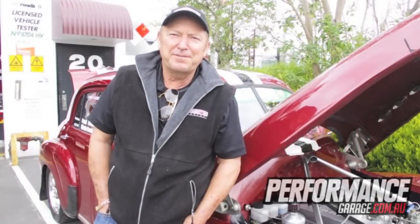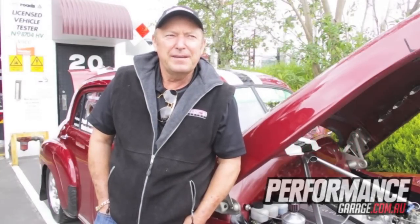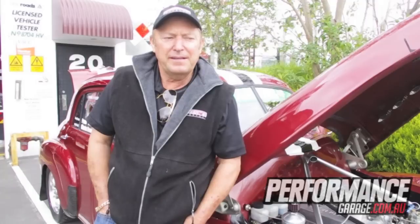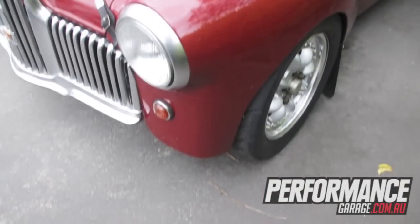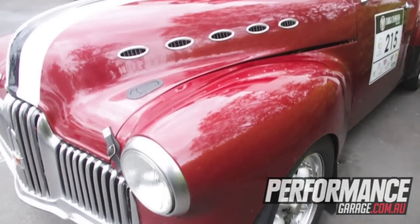It's a 48215 as you can see. It runs a JZ head, dry sump, steel crank, mostly NASCAR internals in the engine, so all very lightweight stuff.